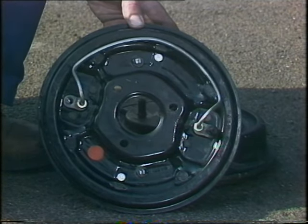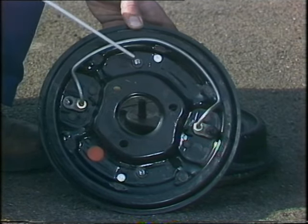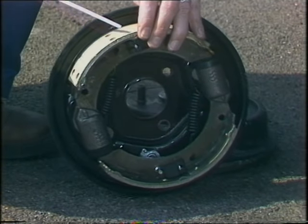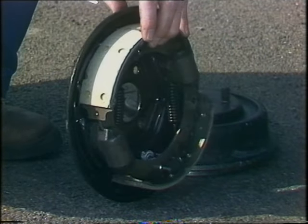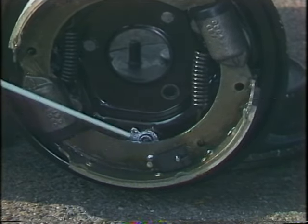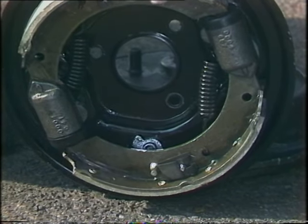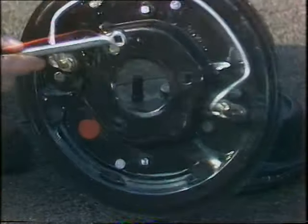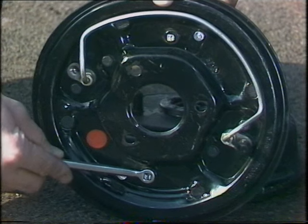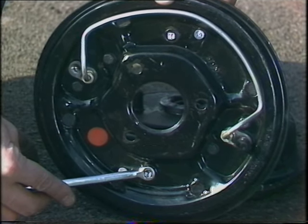If you have drum brakes at the front, you'll usually have a pair of adjusters like these. They need periodic tightening up to take up the slack as the brake lining material wears down. Each adjuster works something called a snail cam, which pushes the back of the brake shoe towards the inside of the drum, gradually tightening the whole thing up. To do this, you need to use a proper brake adjuster spanner, which will set you back about 75 pence or so — not an open-ended spanner and never pliers, because you can all too easily round all the corners off the adjuster, which leads to big problems.